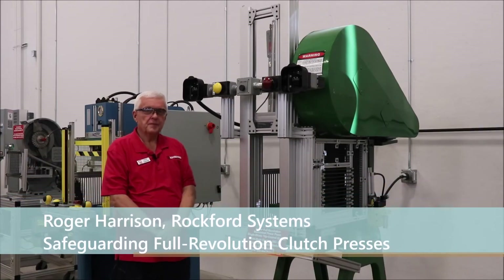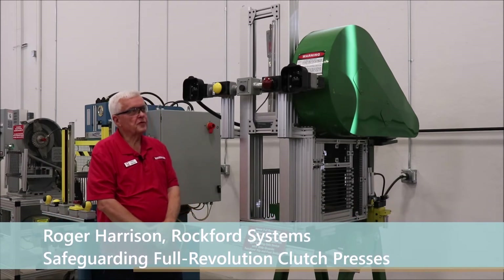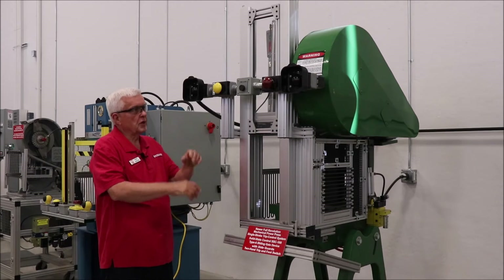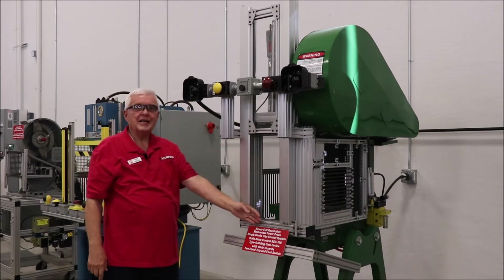Hi, I'm Roger Harrison. I do the training seminars every month, and I'm standing next to a Full Revolution clutch press — the old dog clutch presses — which we have updated with a new control system, which includes two-hand trip buttons, a foot switch, and a sliding gate device.